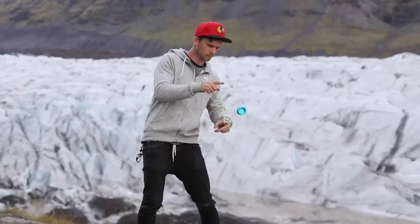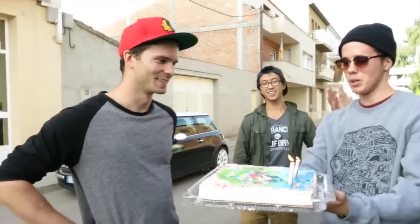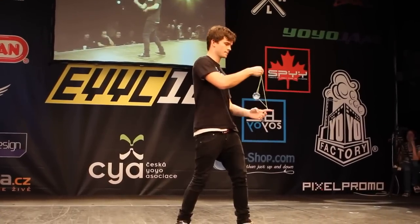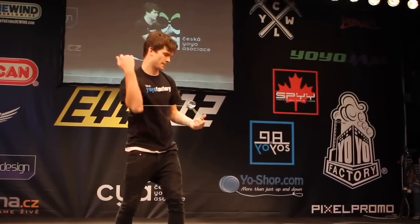This is Vasek Kroutil's signature yo-yo, which is the next version of the original Checkpoint right here. Vasek, as you guys know, is from the Czech Republic. He's been in a couple of my videos. He's a Czech national champion and also a European champion as well.